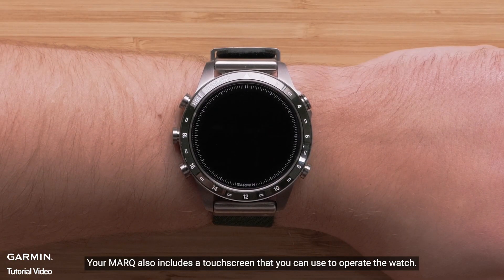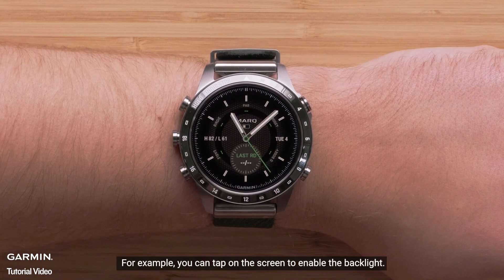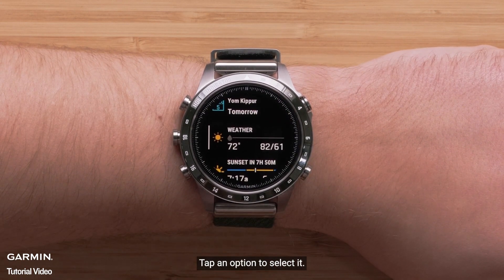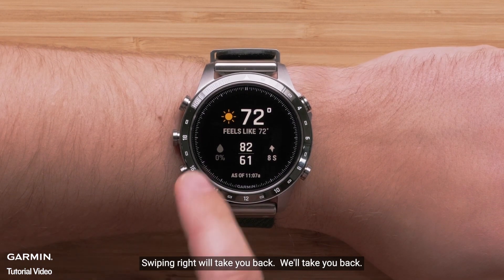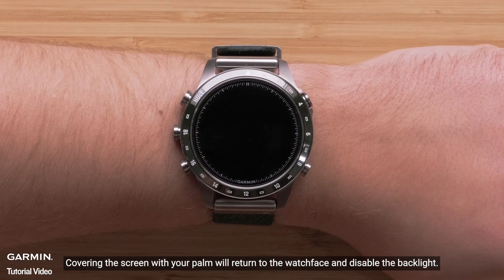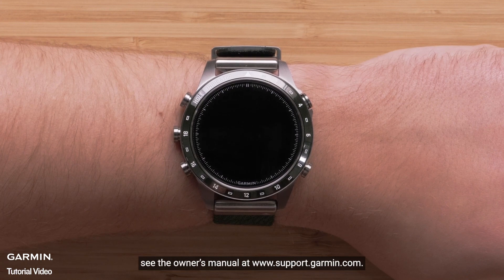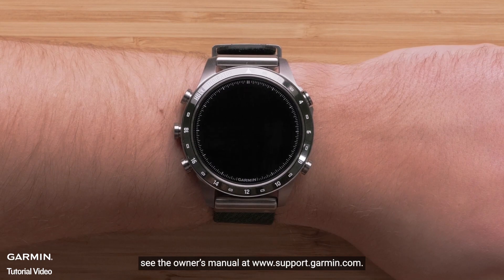Your mark also includes a touchscreen that you can use to operate the watch. For example, you can tap on the screen to enable the backlight. Swiping up or down allows you to scroll through pages. Tap an option to select it. Swiping right will take you back. Covering the screen with your palm will return to the watch face and disable the backlight. To learn more about using your touchscreen, see the owner's manual at www.support.garmin.com.